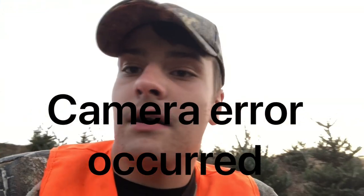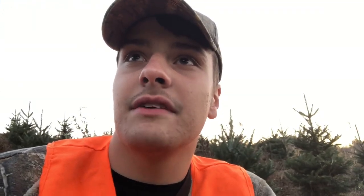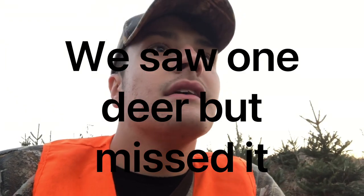No blood or nothing, so we must have just clipped his front leg a little bit. He was moving on all fours when we shot at him the second time, and moving pretty good — after 30 to 45 minutes, if he was moving that well, there weren't any fatal shots. We're just gonna roll out, go back to camp, work up a couple more deer, and call it a day.